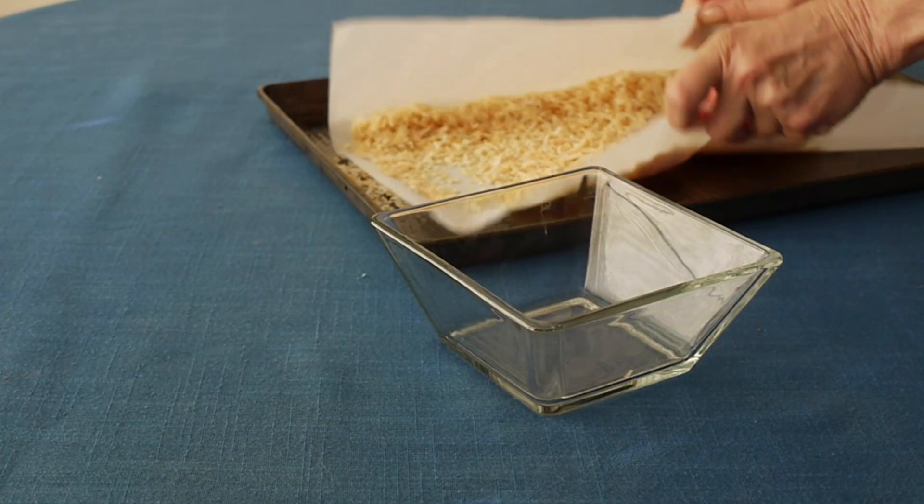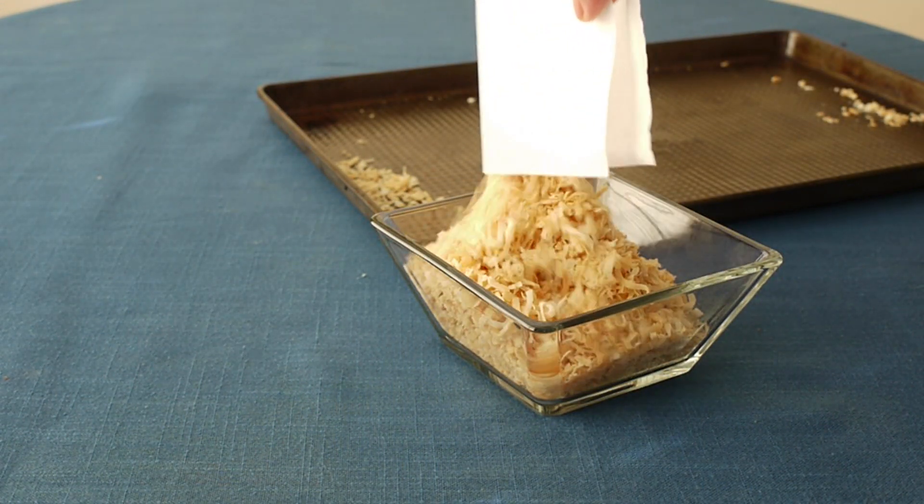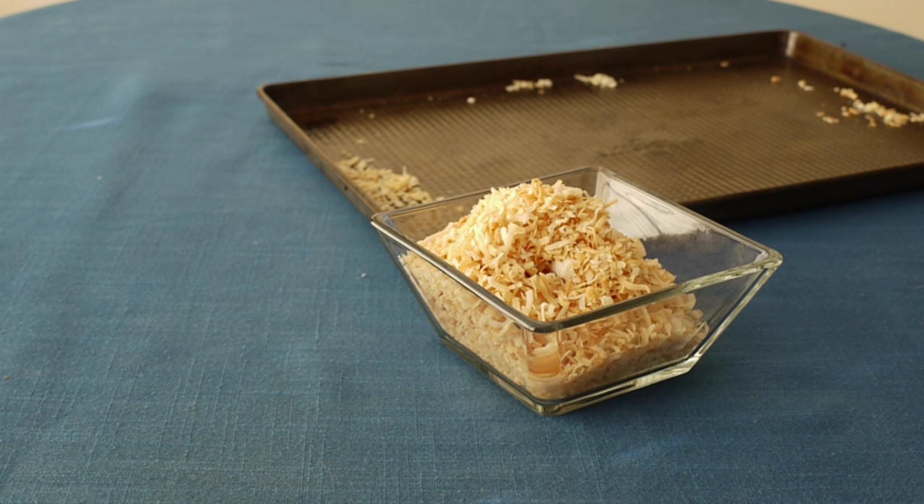Take the toasted cooled coconut flakes and transfer them off the baking sheet into a bowl. They're now ready to use. We use this coconut to garnish a little chocolate bunny cake.